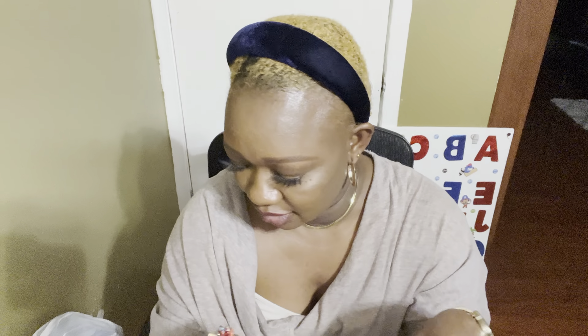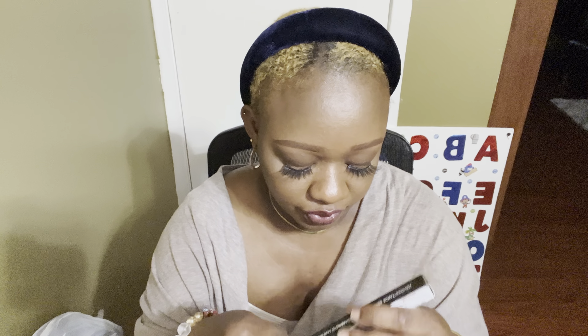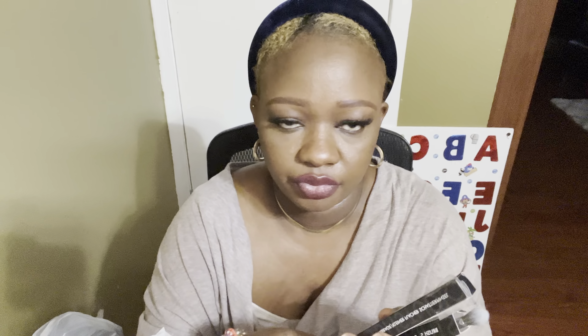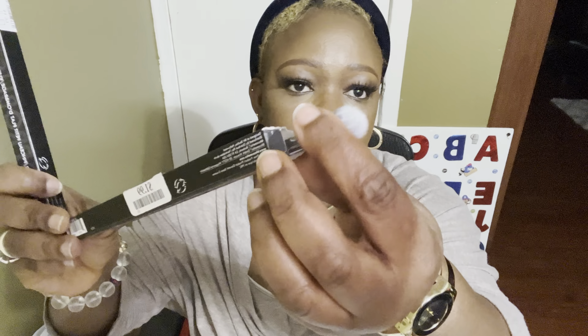I also picked up 'Slashy' and 'Zazzy' — so I picked up five of these, you guys! Definitely doing five videos for each one. That is it from Walmart. I had my camera filming at TJ Maxx and the battery died on me, so let me show you what I got from TJ Maxx.